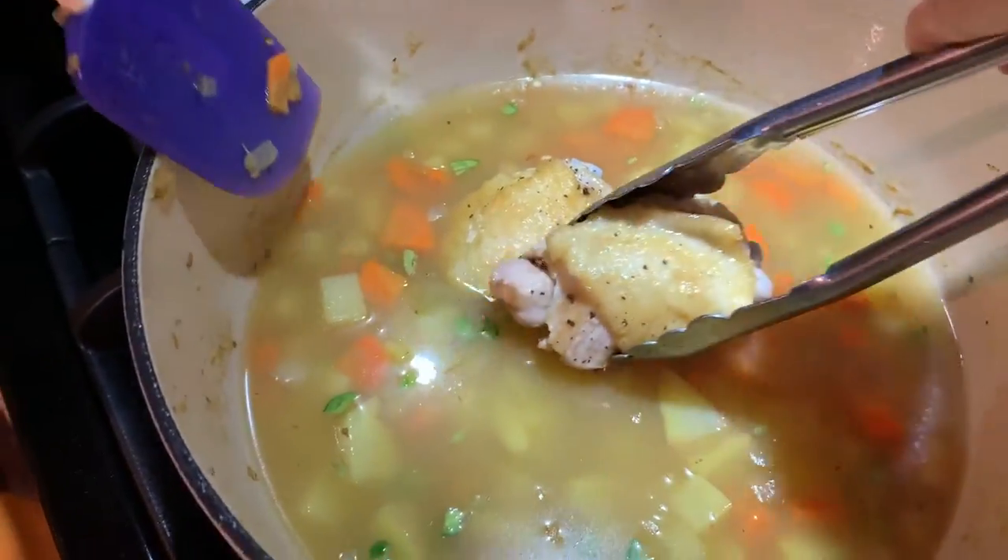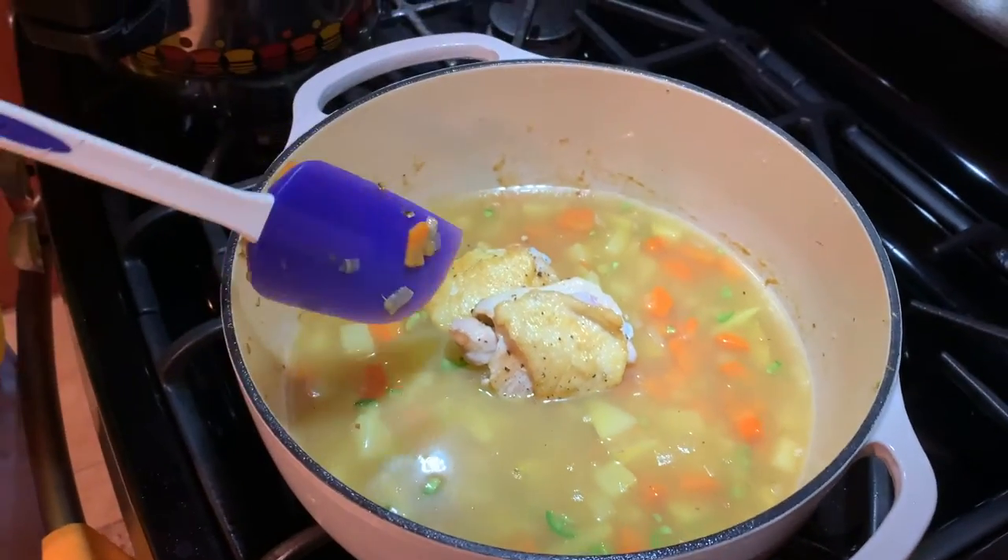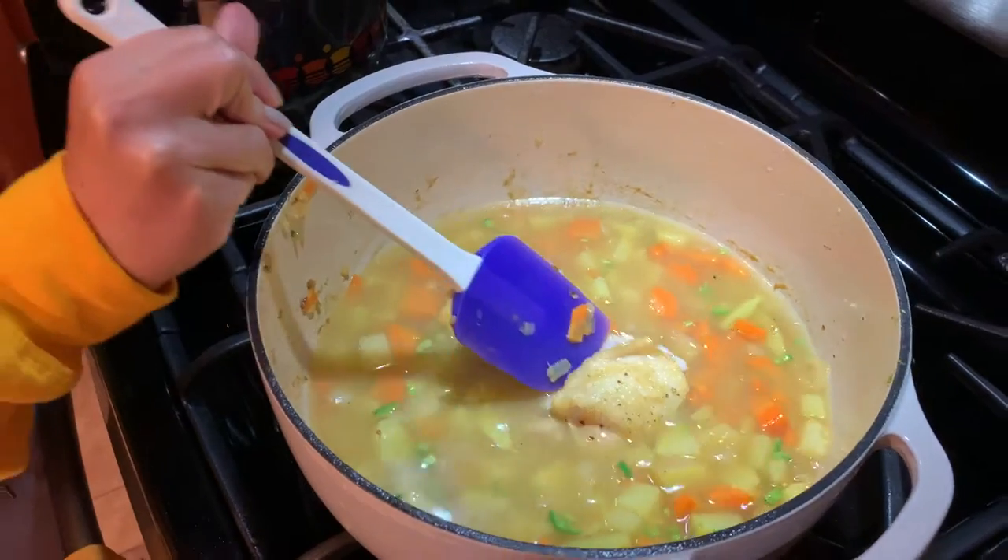We usually don't eat this with meat, that's why I'm adding so little chicken. Otherwise, you could probably double or triple this. Typically people use steak chunks or even ground meat. And now we will wait for the water to boil. In the meantime, we'll probably just keep drinking some beers — crack open a bottle of wine. Stay tuned.